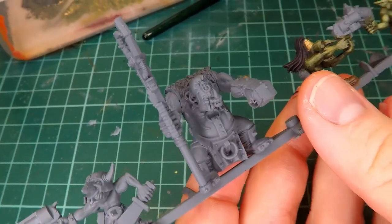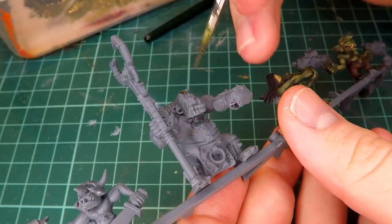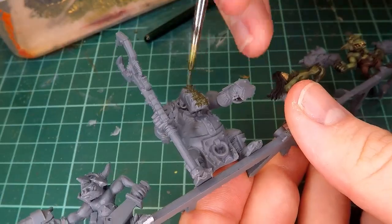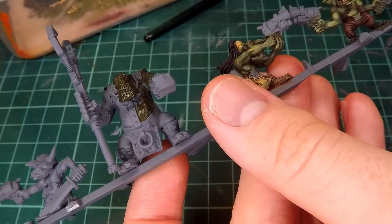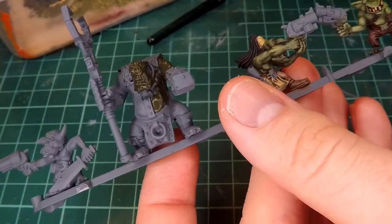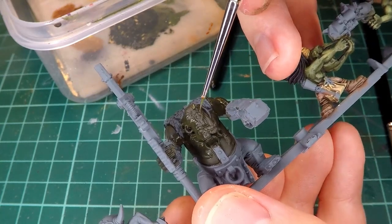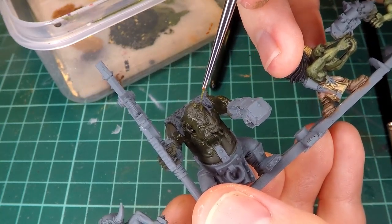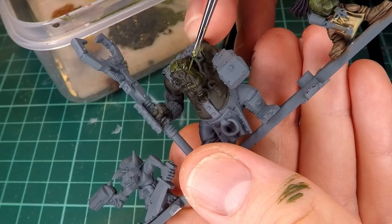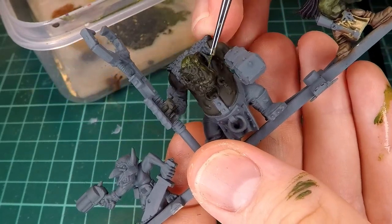Then I decided I would paint this main orc guy, taking my time with him and doing it how I would normally paint one of my miniatures, in contrast to how I painted the last guy. The main part I'm focusing on is going to be the skin since that's the most dynamic part of these minis. I start by again painting the darkest tone over all of the skin, and then I use some wet blending to get the rest of the highlights in. Rather than mixing colors that get progressively lighter and dry brushing them on, I mix those same colors but use primarily wet blending to create the gradients and highlights.